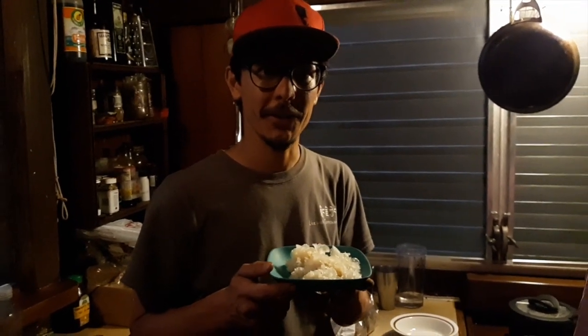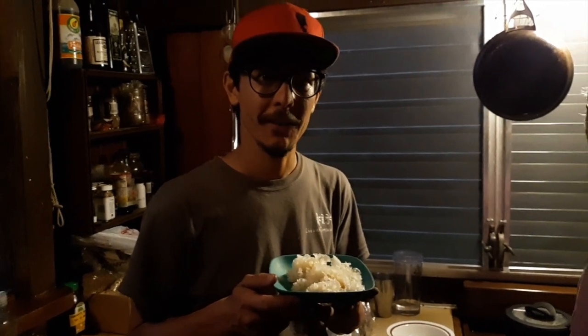Now remember if you guys want to follow us on our adventures or learn more about mushrooms and foraging, be sure to subscribe and tune in to Wild Sherbert. See you guys next time!